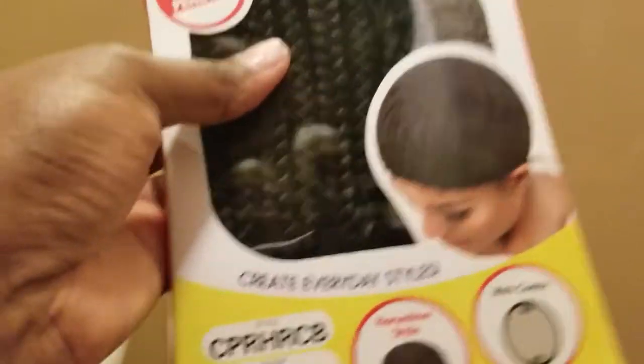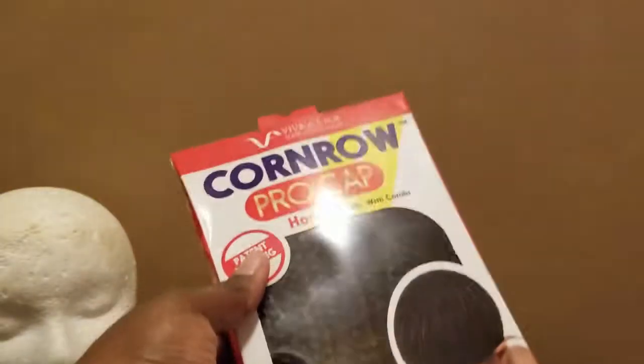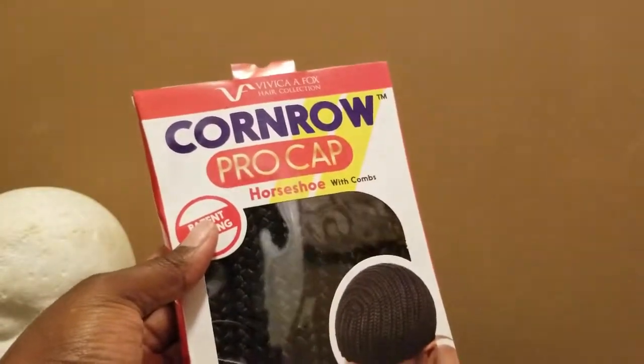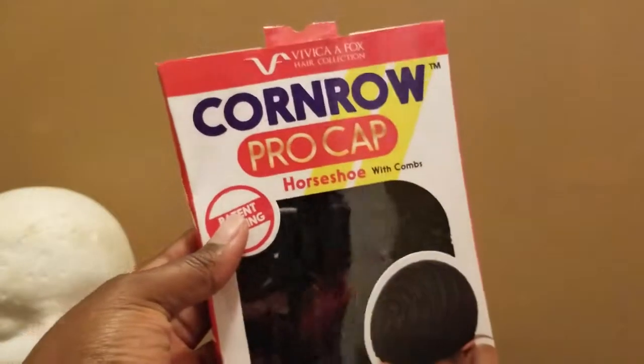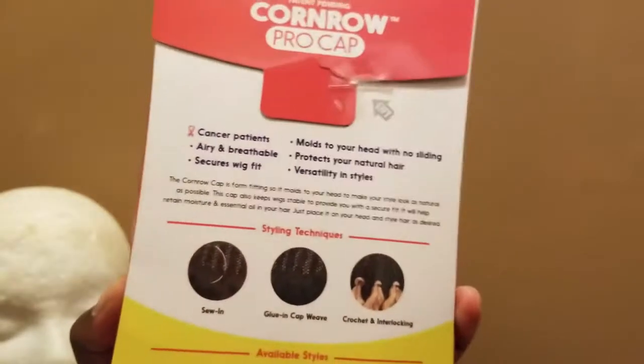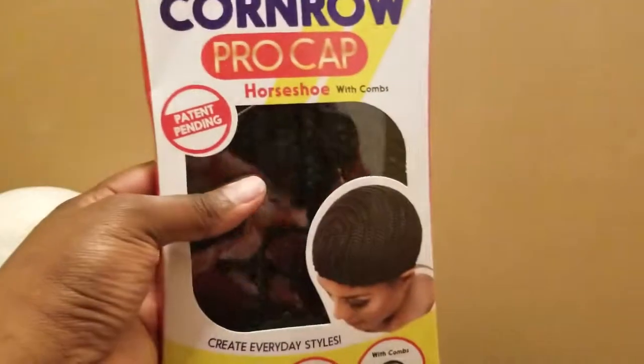So I'm gonna be using this — this comes in a small. I know you're thinking, like, a small? But it actually fits my mom. It fit my head, and I got a nice little size head, and it fits my mom's head too. I would say their small is more of a standard, to be honest, because one time I brought a large or a medium and it was too big. So a small is pretty much regular.